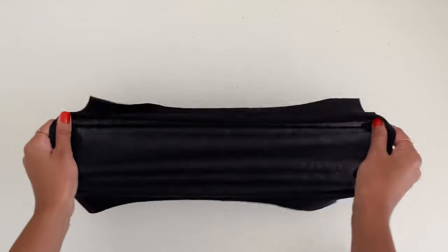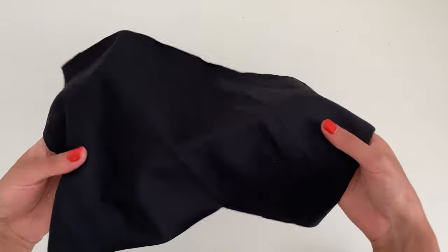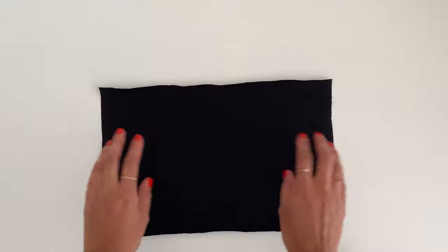I've got a nice stretchy fabric, as this top needs to stretch over your head. Make sure you are using a stretch fabric and not a woven one.